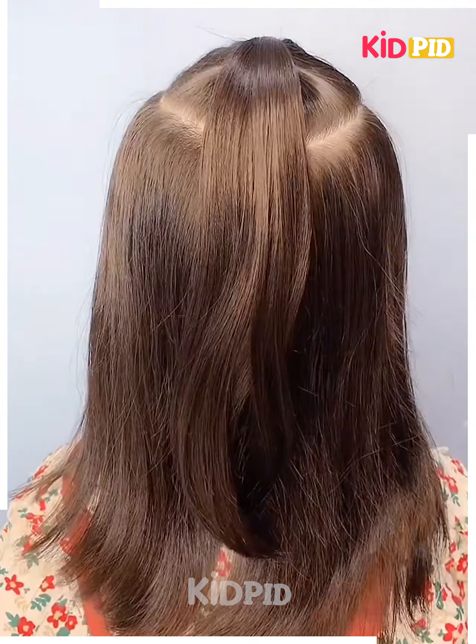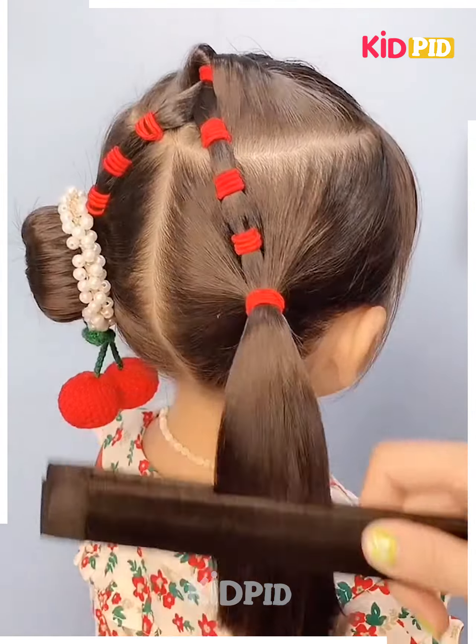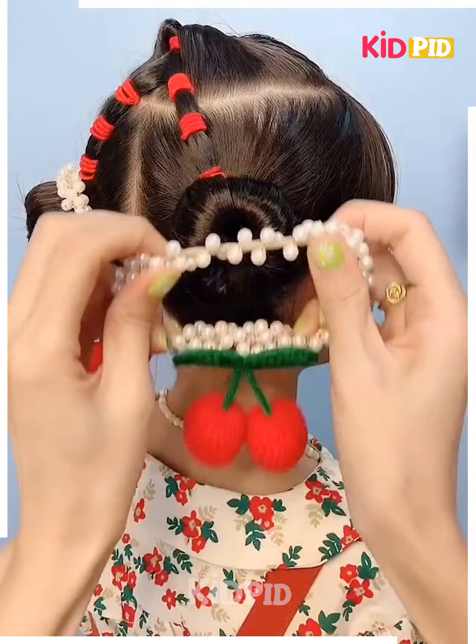Make a ponytail on the top section of the hair and using your hair bring it down, then divide into sections with hair bands. Make two ponytails at the bottom and make a lovely hair bun using a bun maker, then attach a lovely hair band.